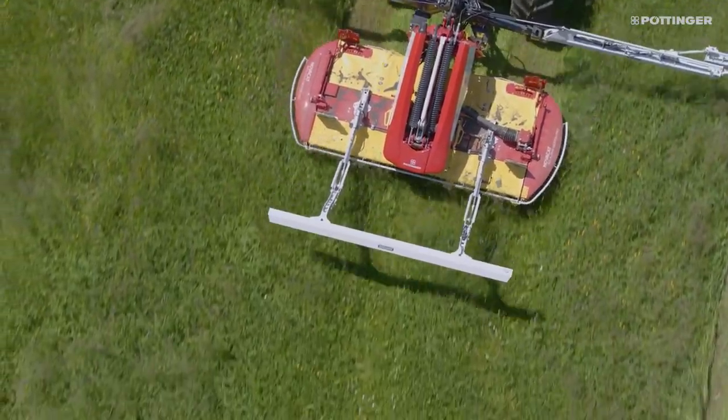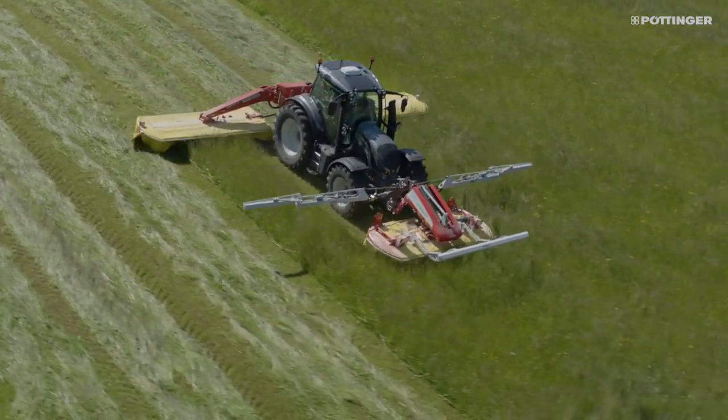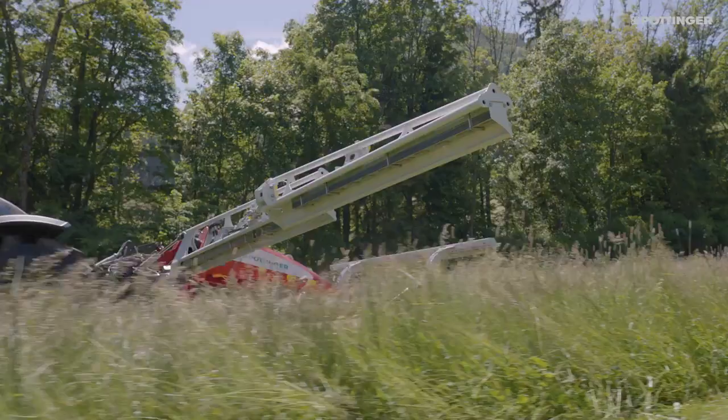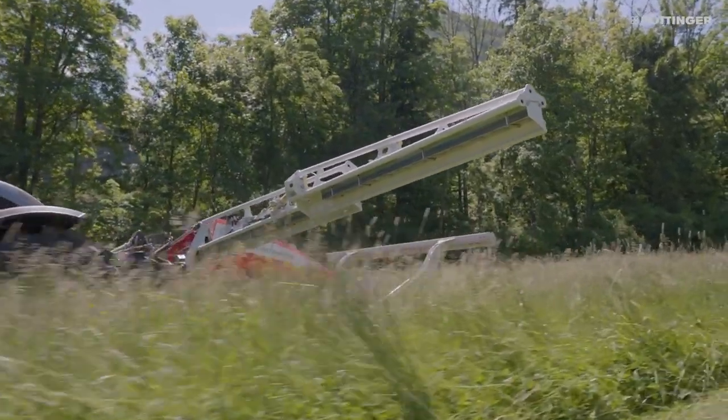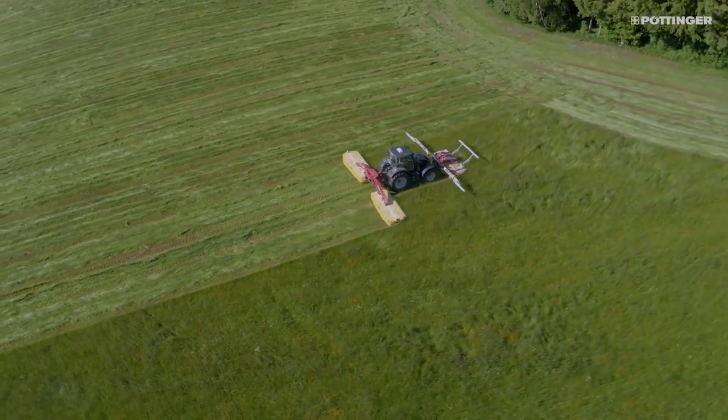A beam with optical sensors is mounted in front of the mower to scan the area to be mowed directly during the mowing process. Thanks to the integration of optical sensors and a separate light source, ScensoSafe works independently of daylight and temperature.